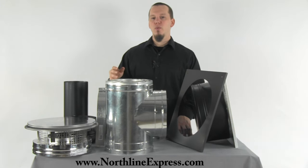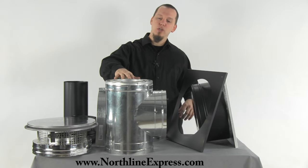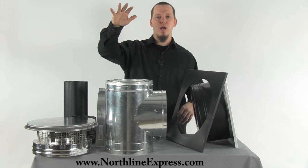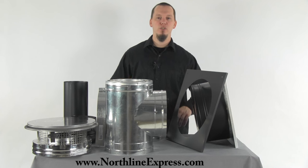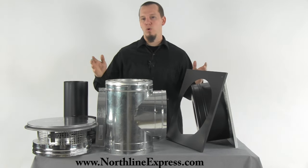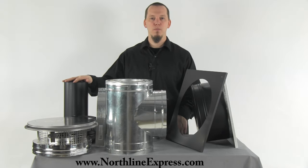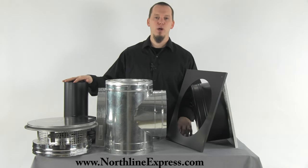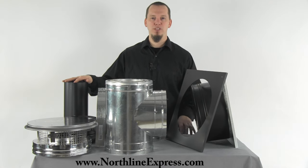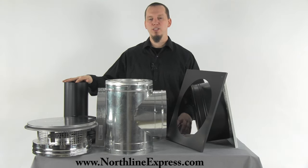Last but not least, you're going to want to add lengths of pipe to this kit. The kit does not include lengths of DuraPlus pipe for running up the side of the home, so whatever lengths you need you'll have to add those. There's also no stove pipe or connector pipe included, so you'll need to add that as well. I hope you found this video helpful — if you have any questions feel free to call one of our chimney pipe experts at 866-667-8454, and as always thanks for watching.